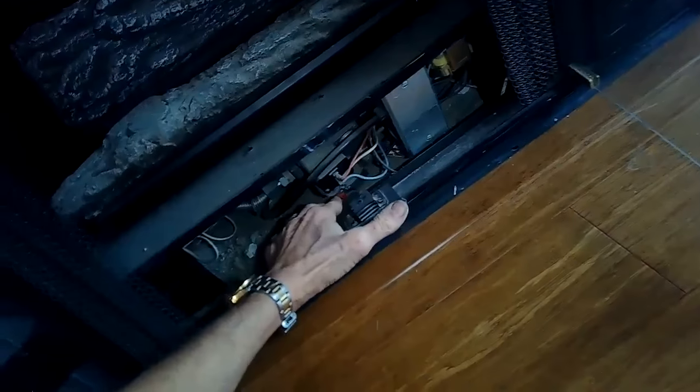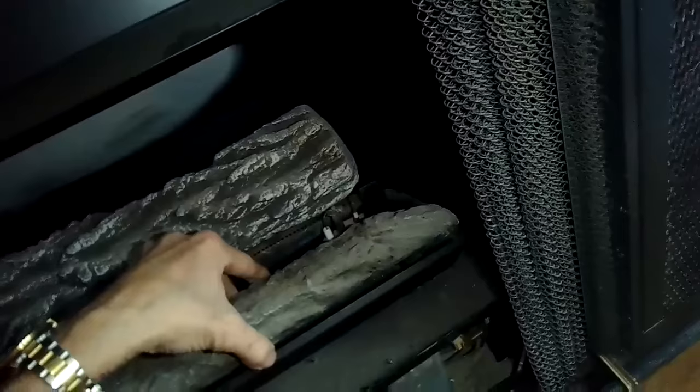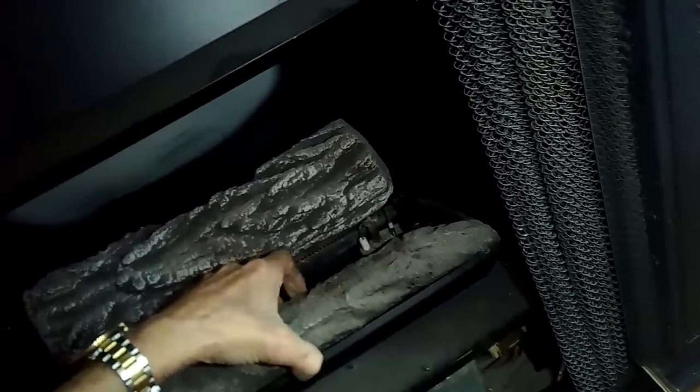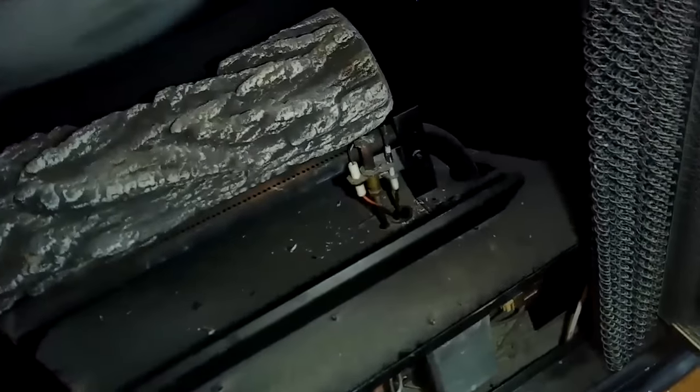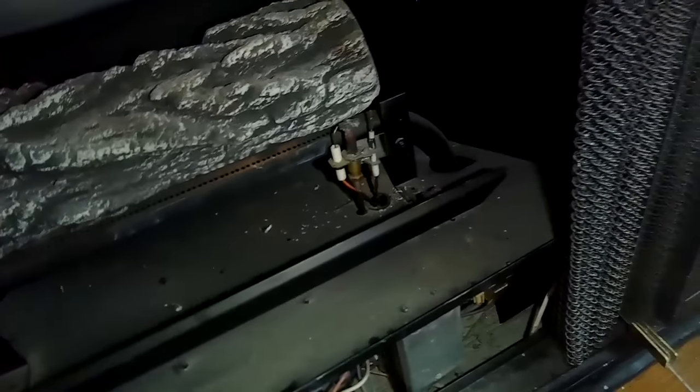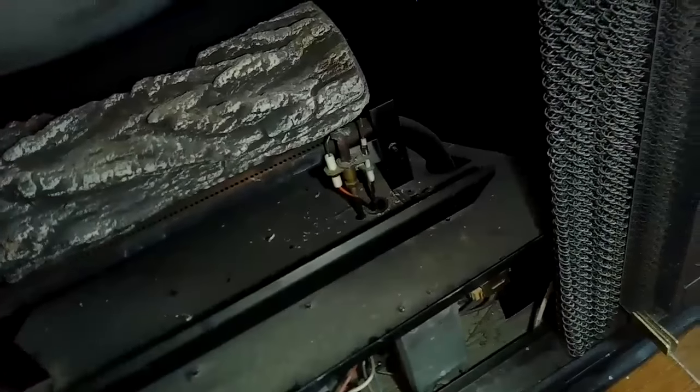Usually stuff just gets dirty over time — it gets some carbonation on it and then it won't light. So we're going to clean it up. I'm making sure the switch is in the arm position, then I'm going to remove these fake logs to get them out of the way — just lift them up to get them out — and that gives a little better access to the spark assembly and the pilot assembly.